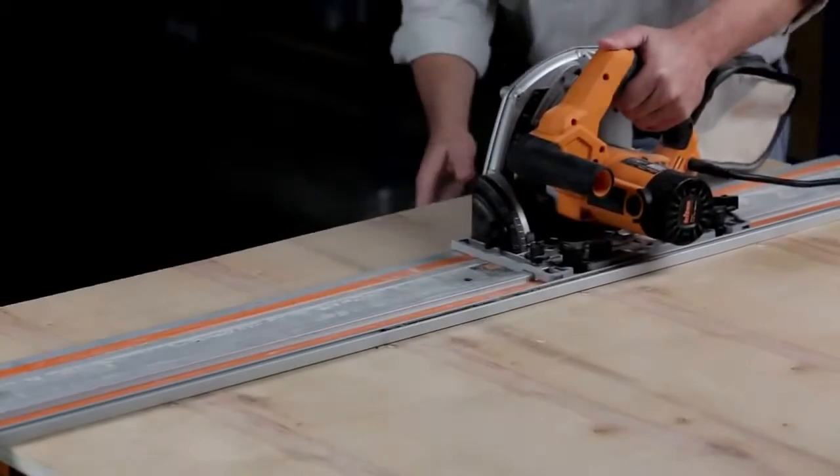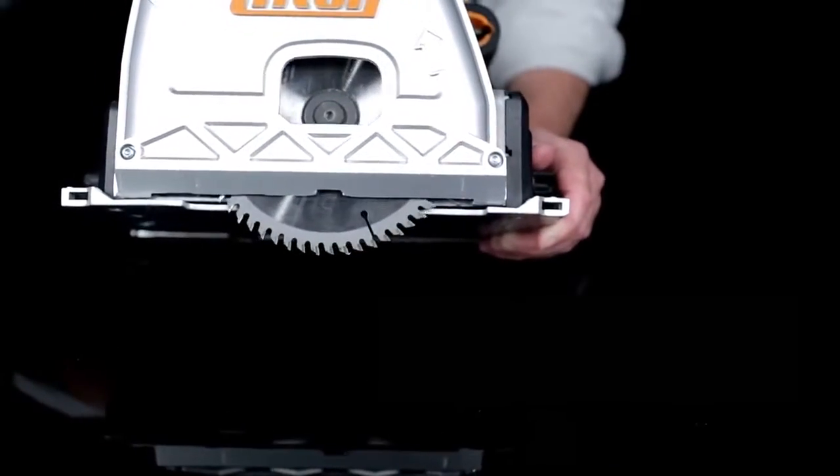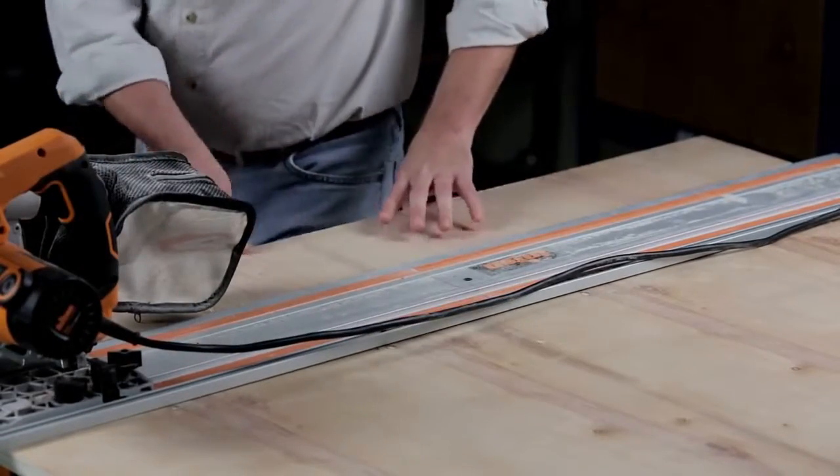The track saw also minimizes tear out and rough edges that can be common when cutting sheet goods. The 60 tooth carbide tip blade slices cleanly through the wood, while a tough rubber strip along the edge of the track hugs the blade to prevent tear out as you cut.